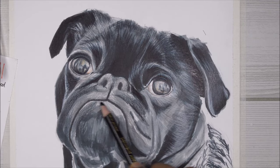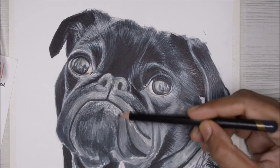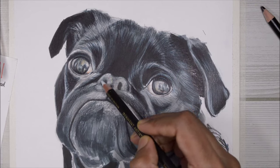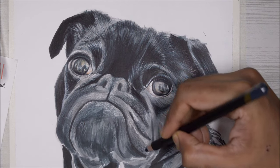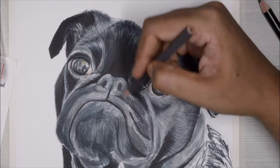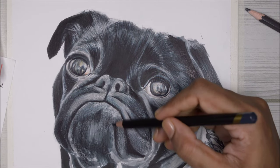As soon as I start adding black to the nose area it looks much more textured. I then use white on top, applying very little pressure so I don't lose all of the texture, and then repeat the steps again to build up that texture. Just a reminder: you can never complete a drawing in just one single layer — you have to keep repeating the steps again and again.